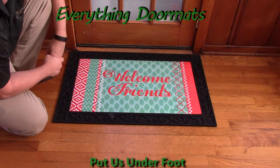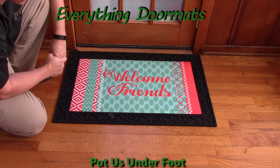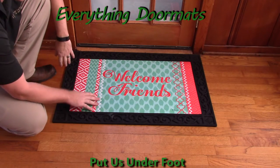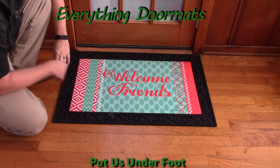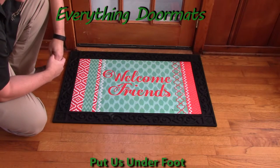Another new mat to add to our welcome collection is this Santa Cruz insert doormat, featuring a southwestern style and the message 'welcome friends.' This is a great addition to any home's exterior or interior decor.